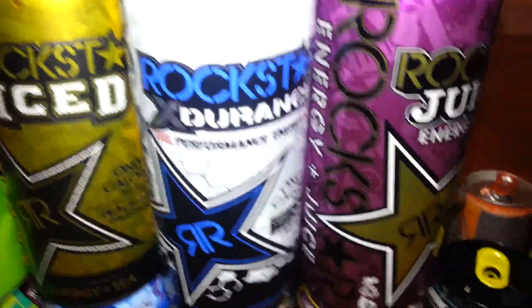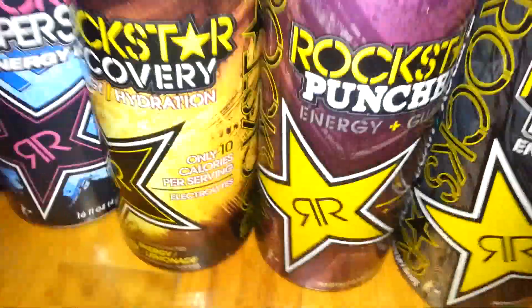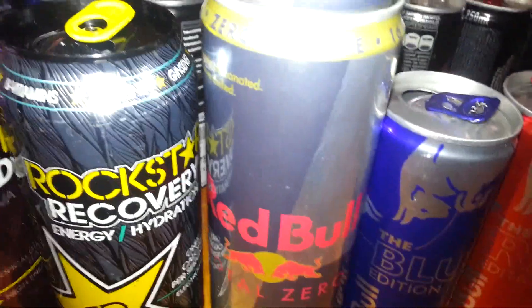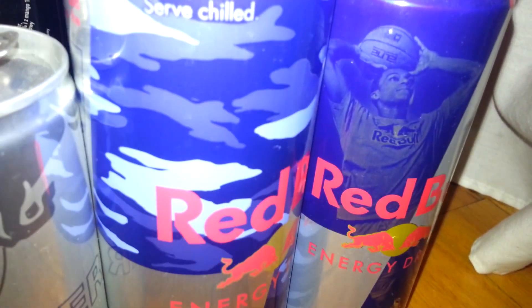Relax, Iced, Recovery, Exdurance, the Juiced version of Guava, and the Punched version of Guava. Recovery pre-release — everybody's favorite, everybody wants this, I'm sorry. Total Zero, Total Zero Red Bull small and big, the three Blue, Red, and Silver editions, Camo Edition Red Bull, and the guy-shooting-the-hoop Red Bull — I don't know the name of it.